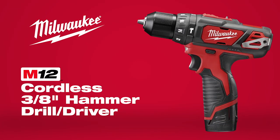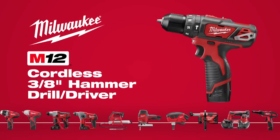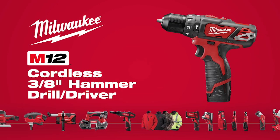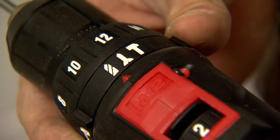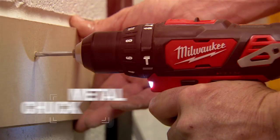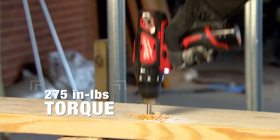Introducing the M12 Cordless 3 1/8-inch Hammer Drill Driver, part of the industry's largest and most versatile subcompact system from Milwaukee. Featuring a two-speed gearbox with hammer drill mode, the only all-metal chuck in its class, and up to 275 inch-pounds of torque.